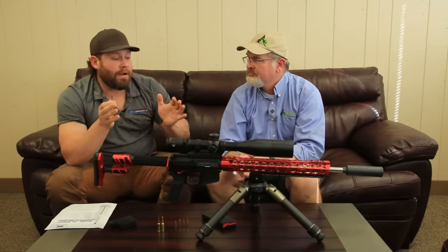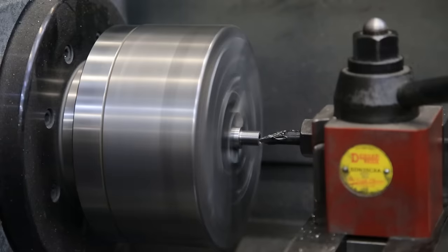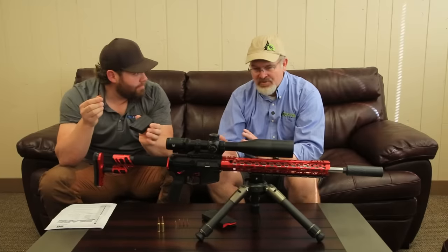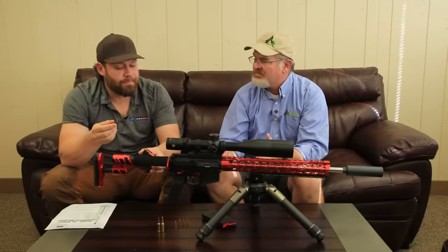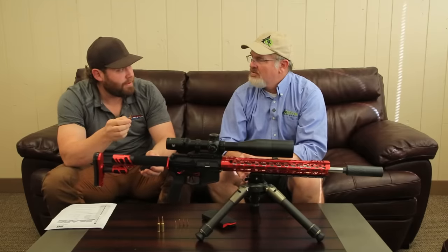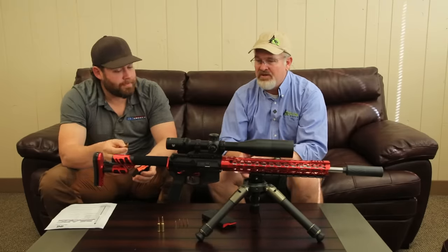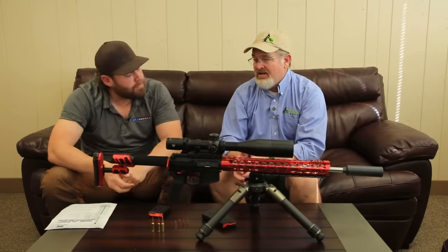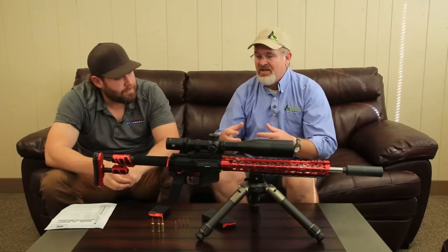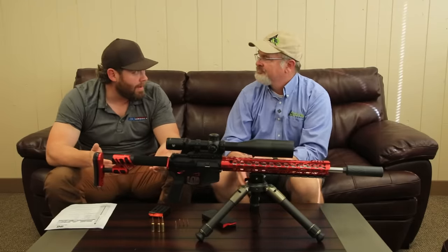All you need to make your AR shoot the new 22 Arc is a barrel, a bolt head, and a magazine — the proper mag because the case is a little bigger in diameter than standard 5.56. Odinworks makes custom barrels and sells all of those things. The 6 Arc became a huge round for them — they introduced it the same day Hornady did. It's a great fun round: you can ding 800-yard steel with it, very low recoil, really long barrel life.